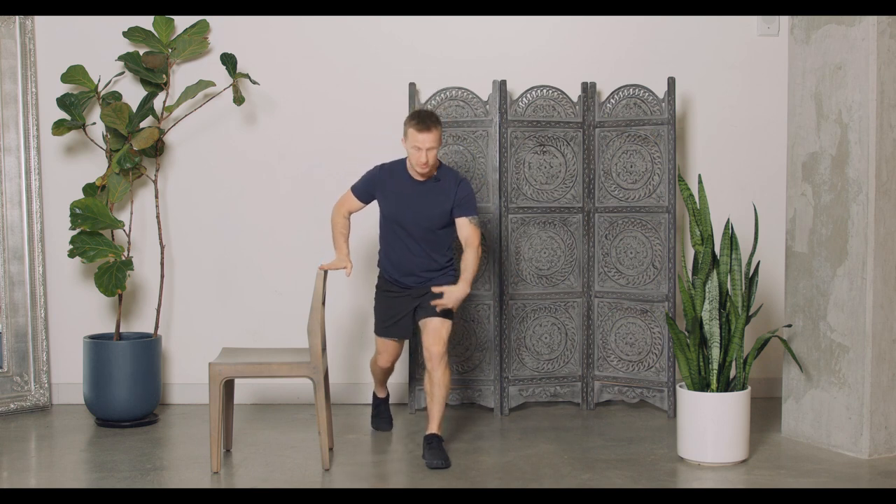The third option is to use a support. So again, we're just going to step into a reverse lunge position, and from here use that support to guide you down, keeping that body nice and strong. Enjoy!